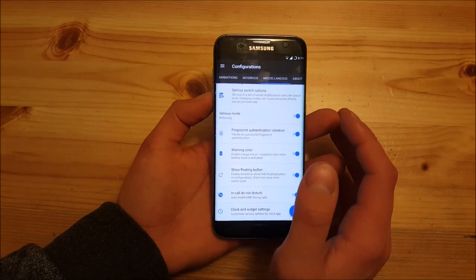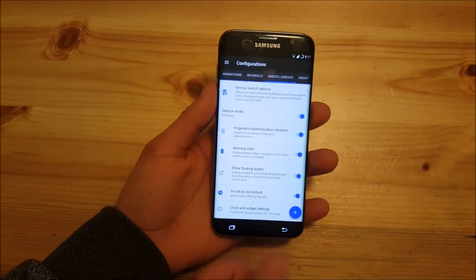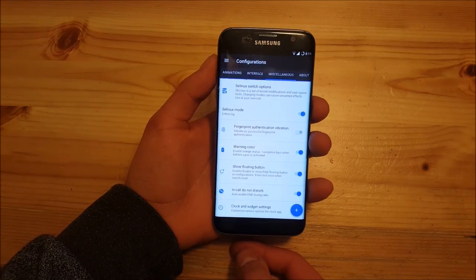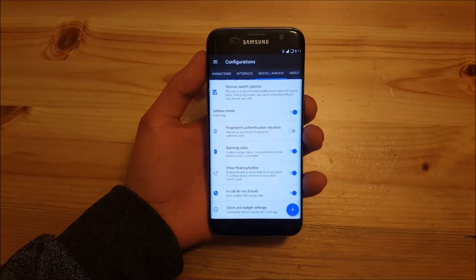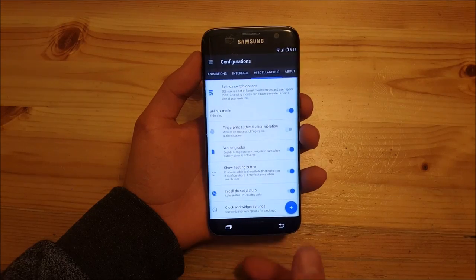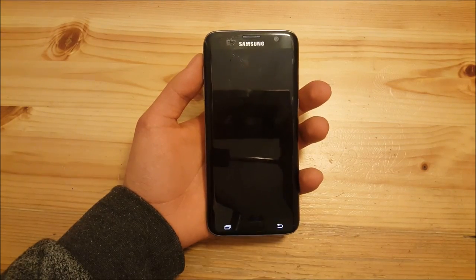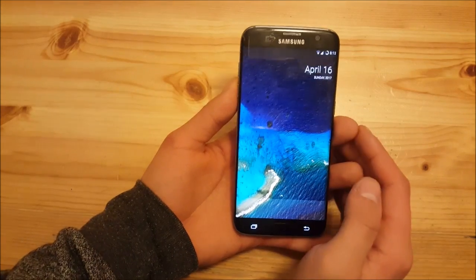Another nice feature that seems to be new is fingerprint authentication vibration — every time you unlock your phone with your finger it will vibrate. But you can turn off this from the settings, and after that the phone won't vibrate anymore. You can also see that this ROM has direct fingerprint unlock, so you don't need to wake up the phone first. You can directly unlock your phone, which is really amazing on AOSP-based ROMs.